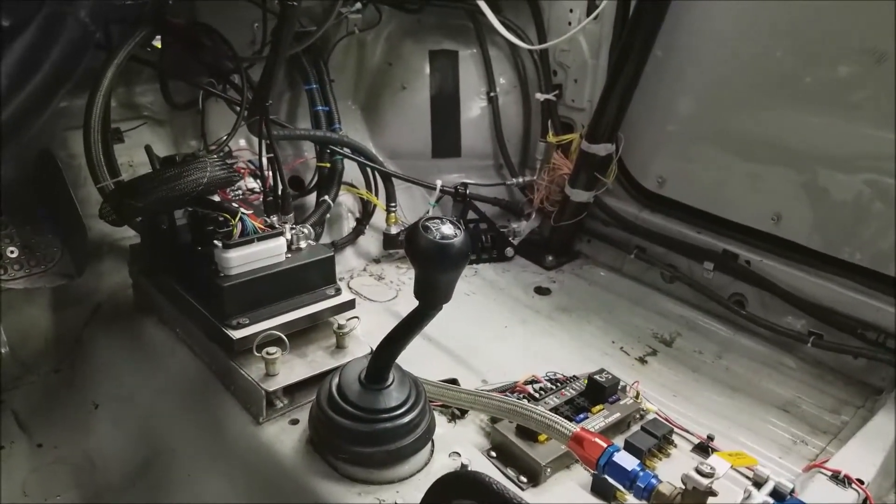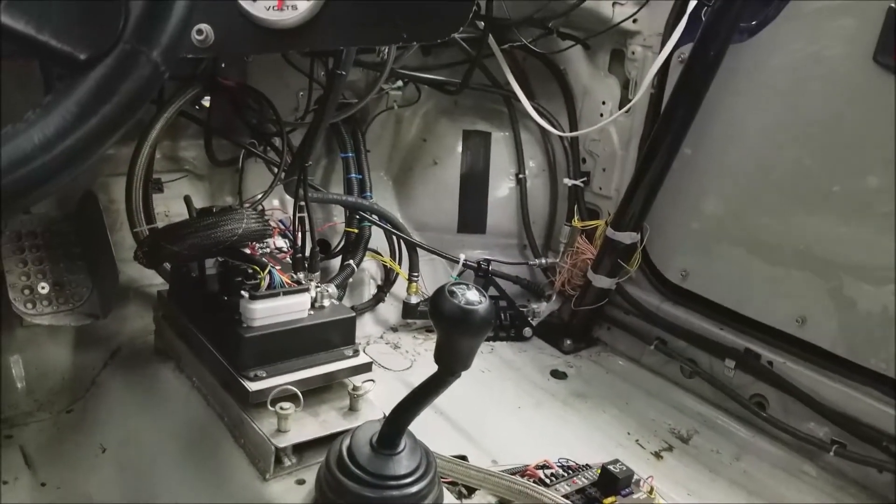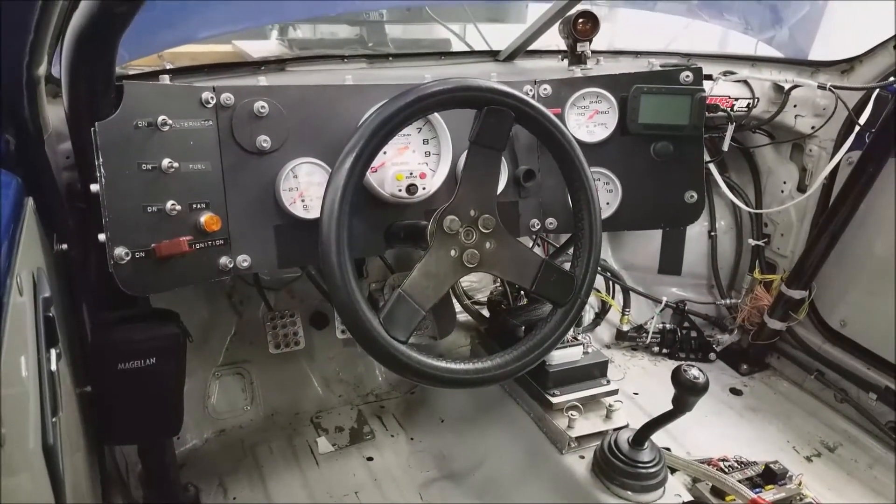Panning around, there is the ECU on the floor. Notice that is a quick disconnect and it's also mounted on rubber isolators. So that's the car — thank you for watching.